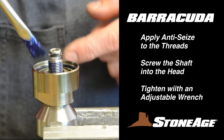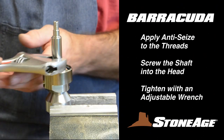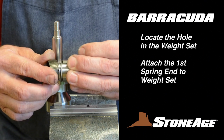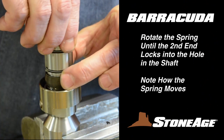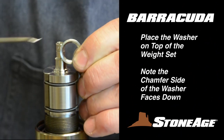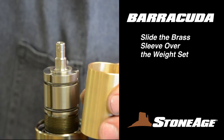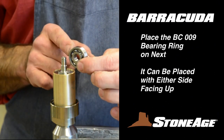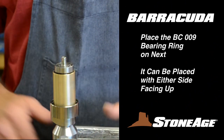Apply Blue Goop anti-seize to the threads on the head and screw the shaft onto the head. Tighten with an adjustable wrench. Attach one spring end to the hole in the weight set, slide it onto the shaft, and locate the hole in the shaft — this is where your second spring end will attach. Place the washer on top of the weight set; note the washer has a chamfer side, which should face down. Slide the brass sleeve over the assembly and place the BC-009 bearing on top. This bearing has no wide inner race and can be placed on the shaft with either side up.